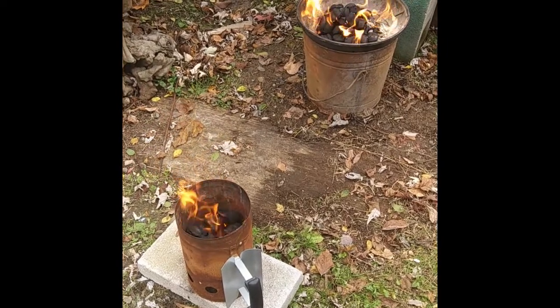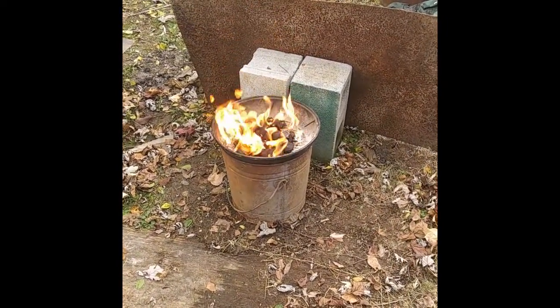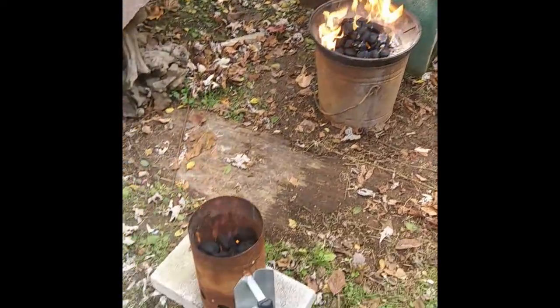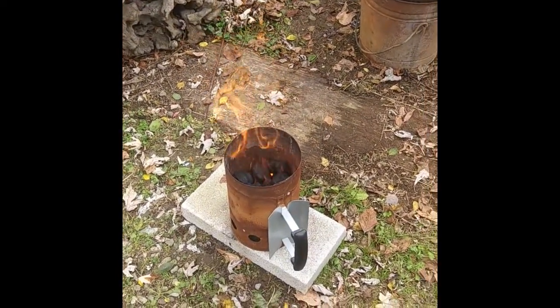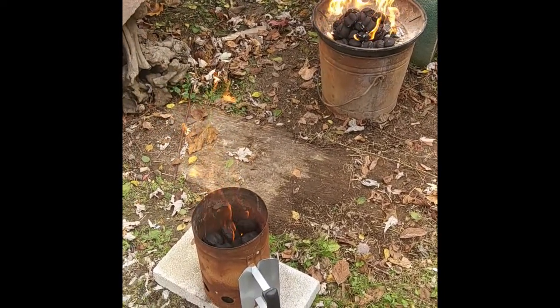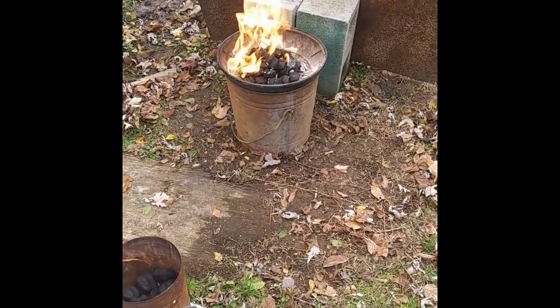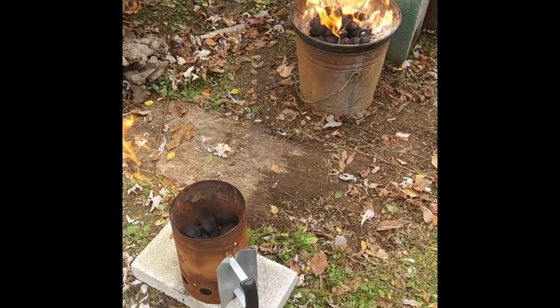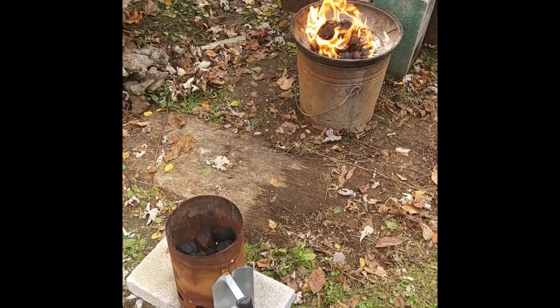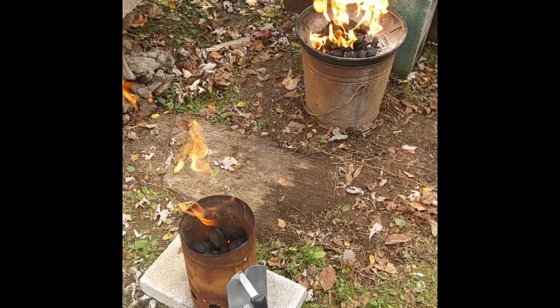So now we have two fires going. That one over there is for the mushrooms and onions. These charcoals are for the pork tenderloin in the large grill. And it is kind of windy — it's a lot windy today. That's why I've got that set up by the cat to act as some type of a wind block. And somebody's mowing leaves, but anyway, alright, we're headed there.